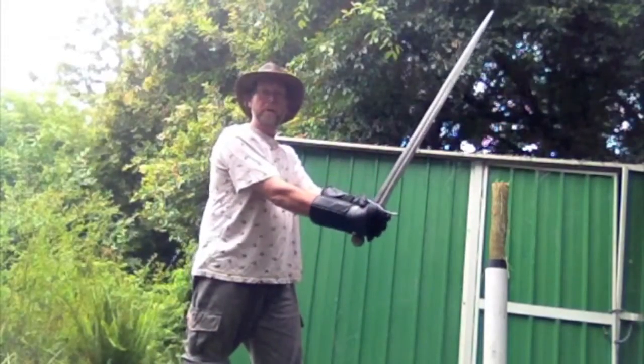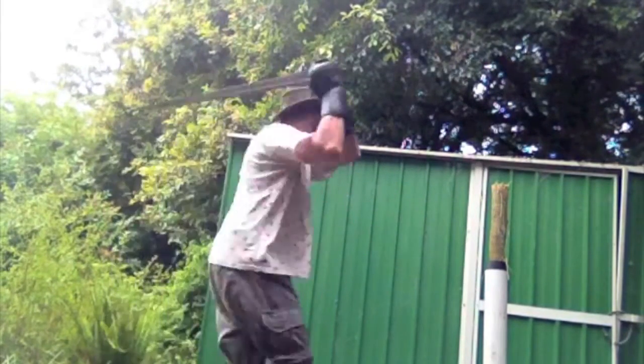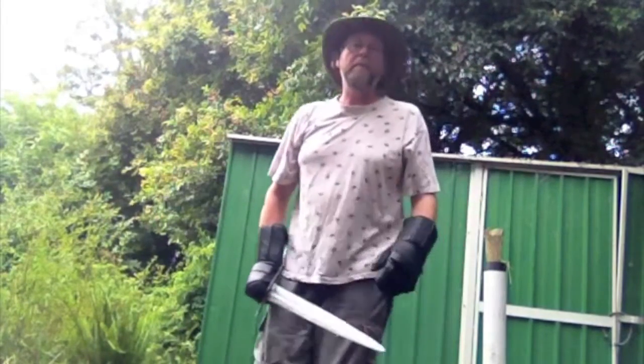So a dark age blow with two hands. Well, that made an enormous difference, didn't it? Lovely stuff.